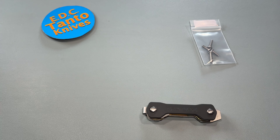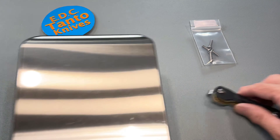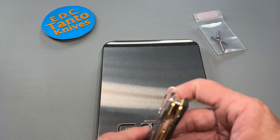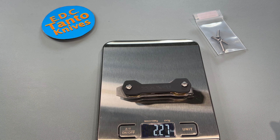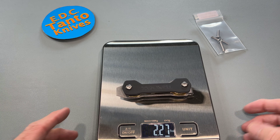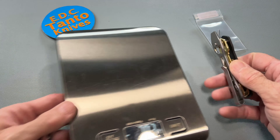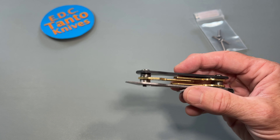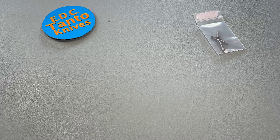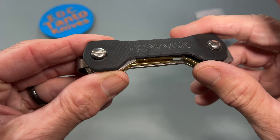Let's get a quick weight on it so you can see what it weighs with three keys on there. Two and a quarter ounces, give or take, depending on the types of keys — some keys might be a little bit heavier. These are brass keys.